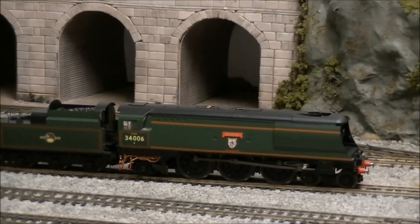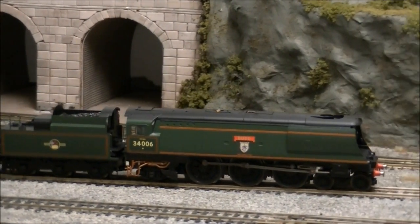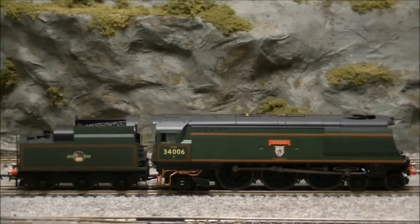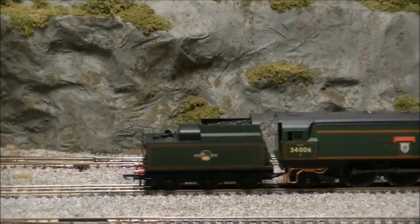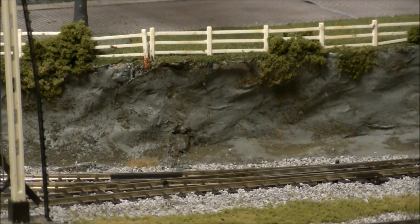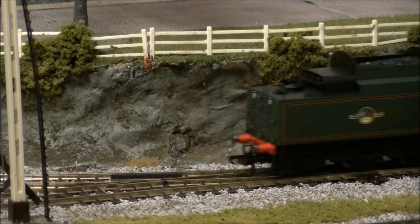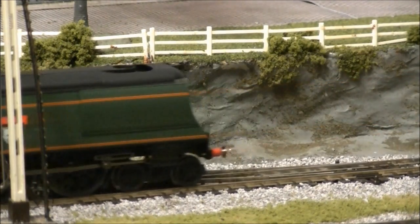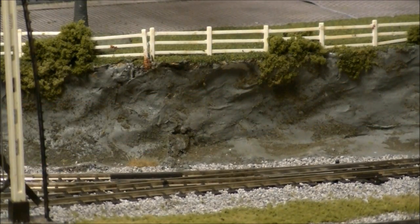Performance straight from the box is superb, with the West Country running smoothly and quietly in both directions thanks to its powerful 5-pole motor. The model also makes no hesitation over point work, thanks to its tender pickups. For those wishing to operate the model on DCC, the socket is also now located in the tender.